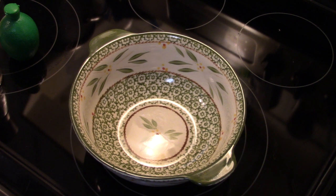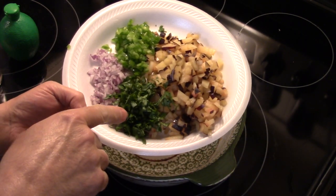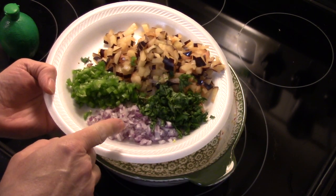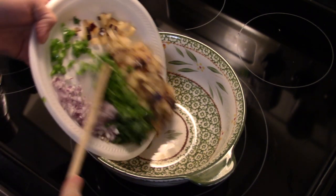I'm starting out here in a bowl. We're going to make our plum salsa. I have two plums that I diced up, two tablespoons of fresh basil I diced up, about a quarter of a red onion I diced up, and one jalapeño pepper I seeded and diced up. This is all going to go in a bowl.